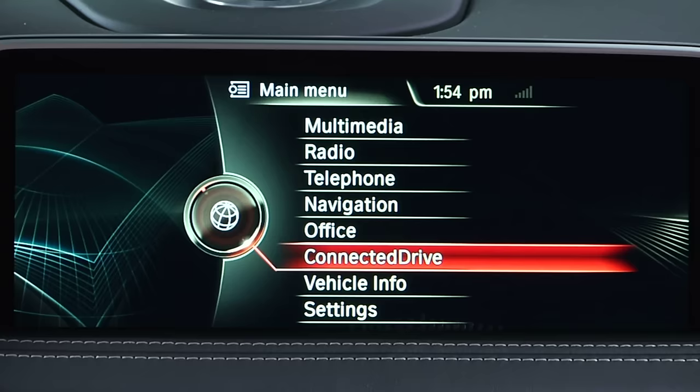First, go to the Settings menu, select Connections, and then Bluetooth.